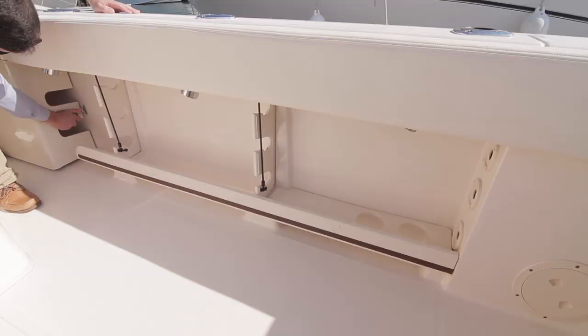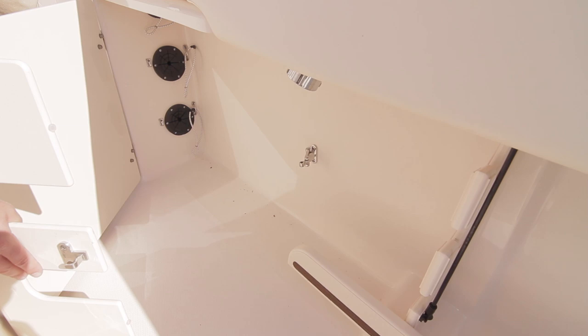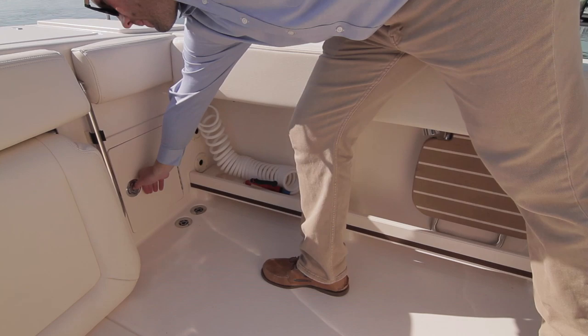Further, there is a horizontal rod storage locker with a lockable latch in the gunnels. To both port and starboard, there are three stainless steel rod holders in each of the cap rails. In the port quarter, we find two handy battery switches and a raw water wash-down hose, and even a step that flips out from the bulwarks that can also act as a seat.